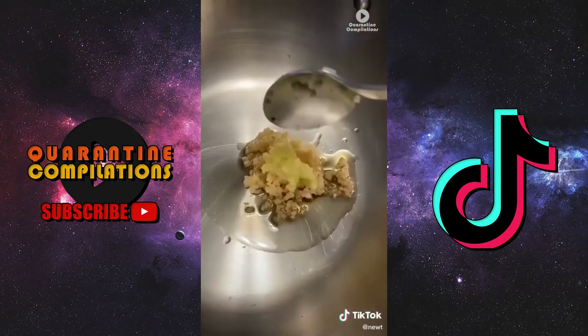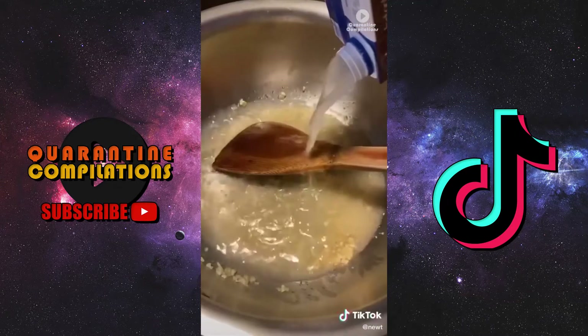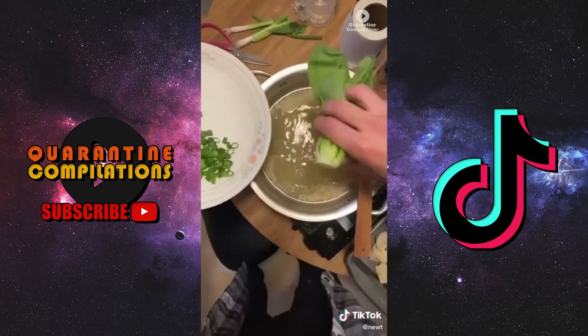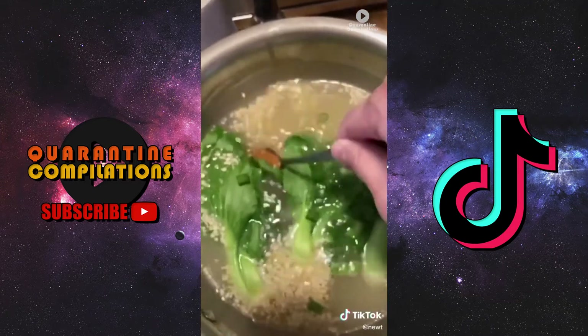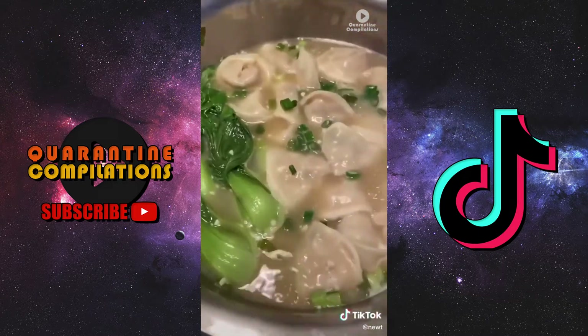Once you're done wrapping, we are gonna start on our soup. In a big ass pot, sauté some garlic and ginger until it's fragrant, then proceed to add chicken broth and water. Once our broth achieves a boil, we're gonna throw in our veggies, a little bit of miso paste, and for the finale toss in the wontons.